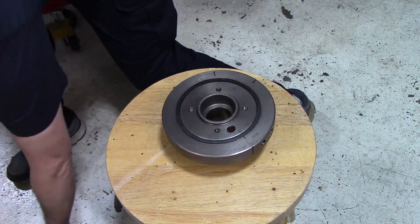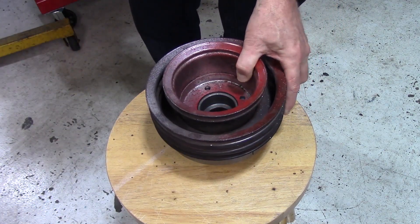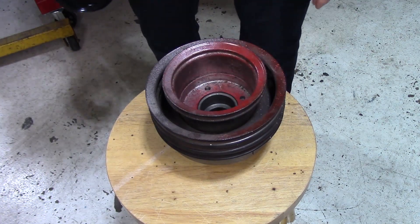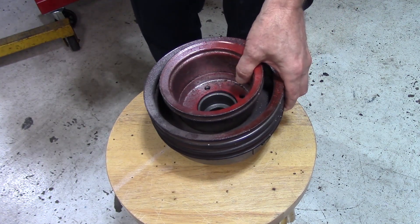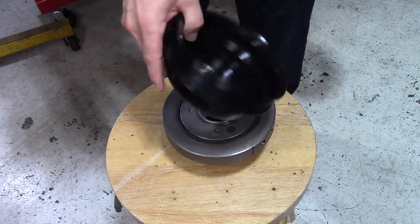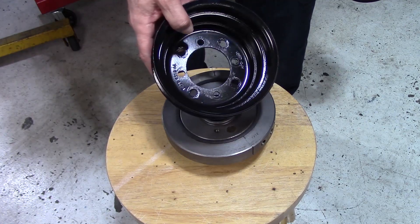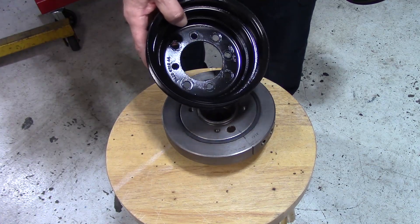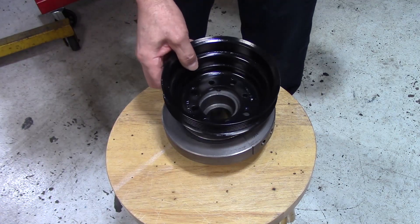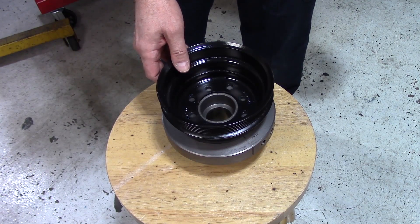The Oldsmobile pulley fits precisely right onto the balancer the way it should. But I had to transfer the bolt pattern onto this Ford pulley and also make sure that the pulley was completely centered on the balancer.